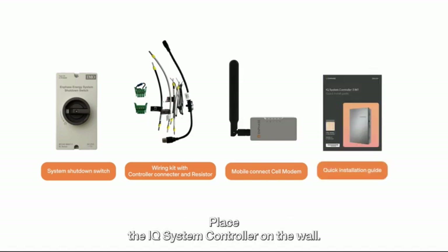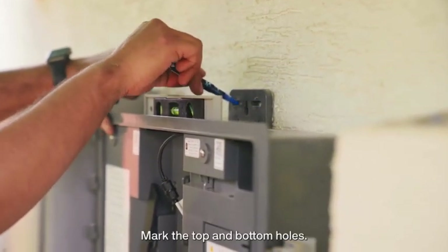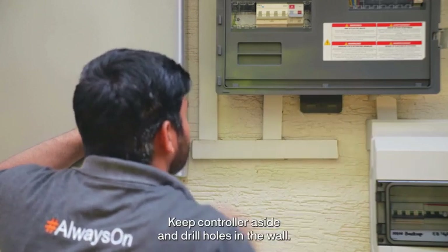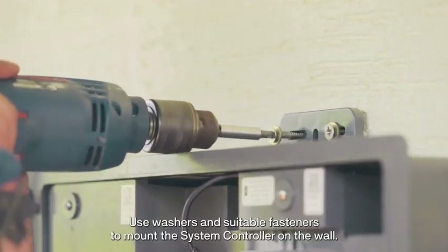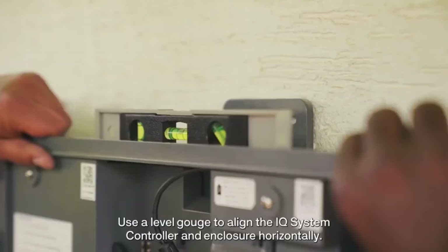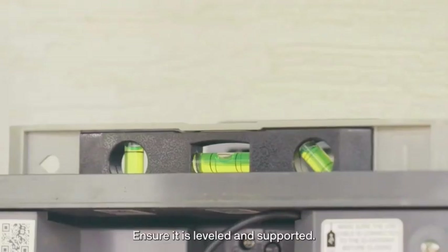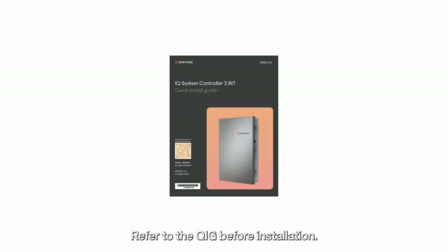When mounting to a wall, place the IQ System Controller on the wall and mark the top and bottom holes. Keep the controller aside and drill holes in the wall. Use washers and suitable fasteners to mount the system controller on the wall. Use a level gauge to align the IQ System Controller horizontally. Ensure it is leveled and supported. Refer to the QIG before installation.